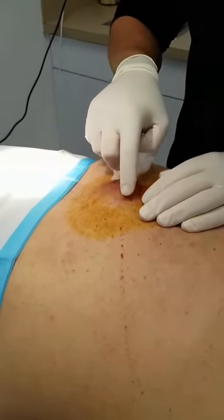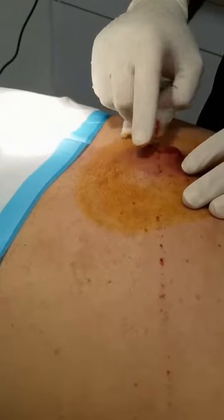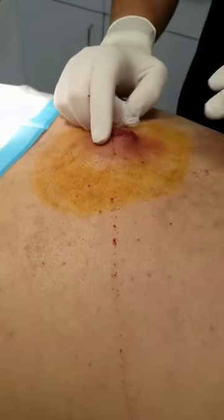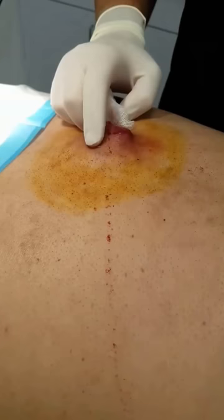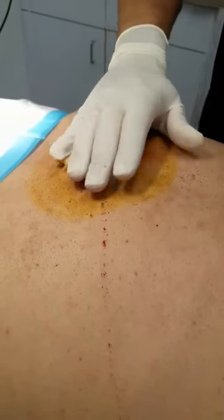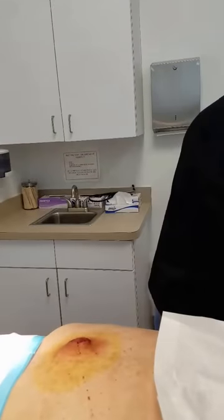You can see some of the blanching from the epinephrine right through here. Does it feel a little numb? Not really. We'll give you a little bit more numbing medicine until you don't feel it anymore. Okay, numb the patient up again.